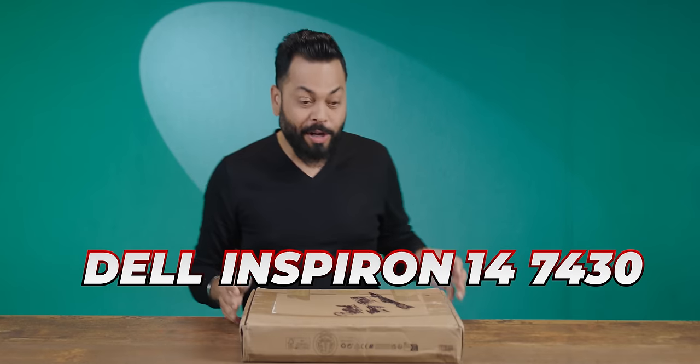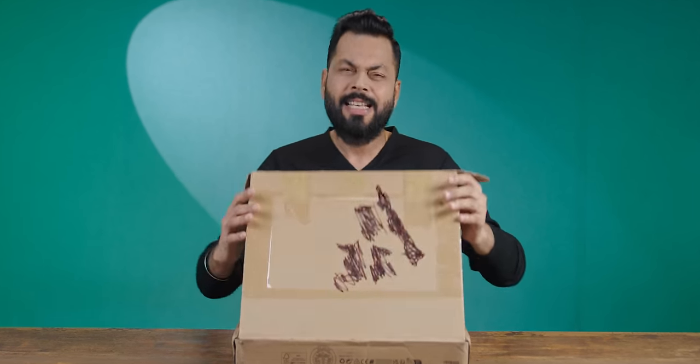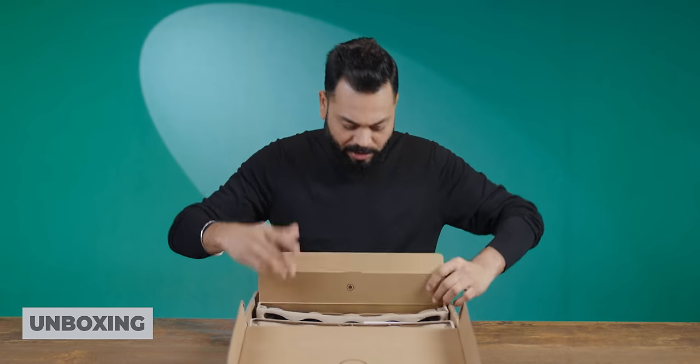This is the Dell Inspiron 14 2-in-1. Whether you are a student using it in college, a housewife, or a professional, this is really a value for money 2-in-1 laptop. You can use it as a laptop or as a tablet. The pricing surprised me — I want to show you everything. Let's start the unboxing.